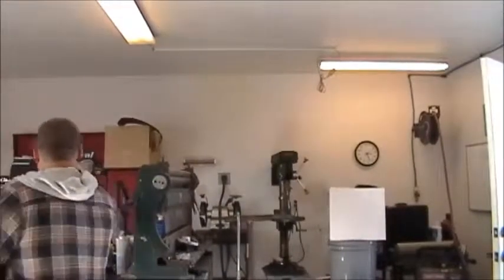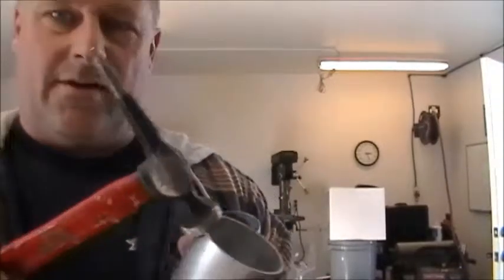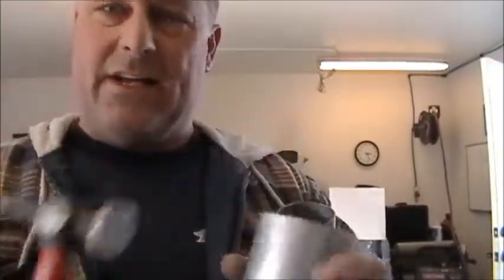You just take a body hammer, or any kind of hammer for that matter, and if you got an anvil it works even better — an anvil with a horn on it, you know, the little pointed end of an anvil. Or just a piece of pipe will work. And just take and pin that over. Where's my little body hammer? Garage is a mess. Just taking and rounding that edge over.